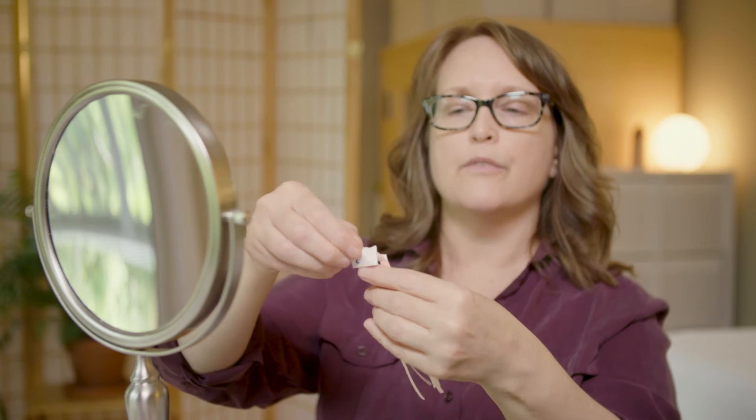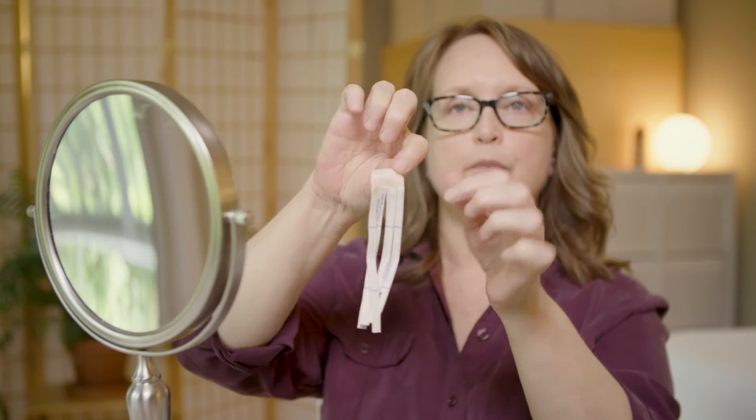We're going to rip the top part and pull off the backing so you'll have an anchor. What you're going to do is put this anchor on the collarbone — I like to go right on the top of it. Then we're going to work with the first one and the two end pieces first.